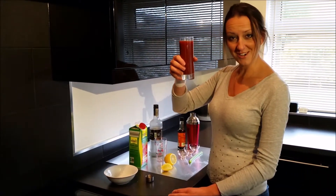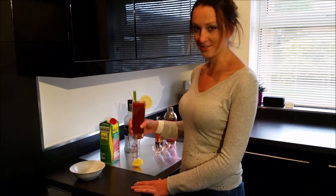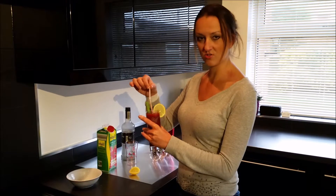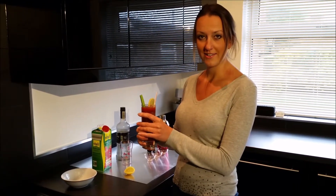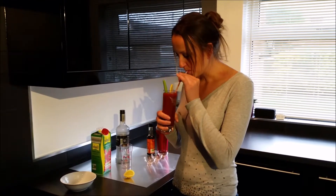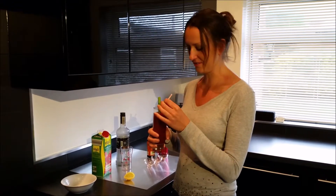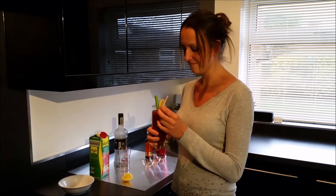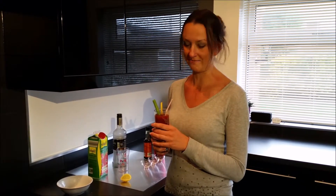Lovely Bloody Mary is all done. I've garnished the drink — we have a little bit of lemon, a piece of celery, and a straw. And I shall now enjoy. Lovely — oh this is good. That is strong and good. It's honestly one of the best Bloody Marys you'll ever try, trust me. I'll put all the details and proportions in the video. You must try this — it's better than anywhere. Enjoy. Cheers.